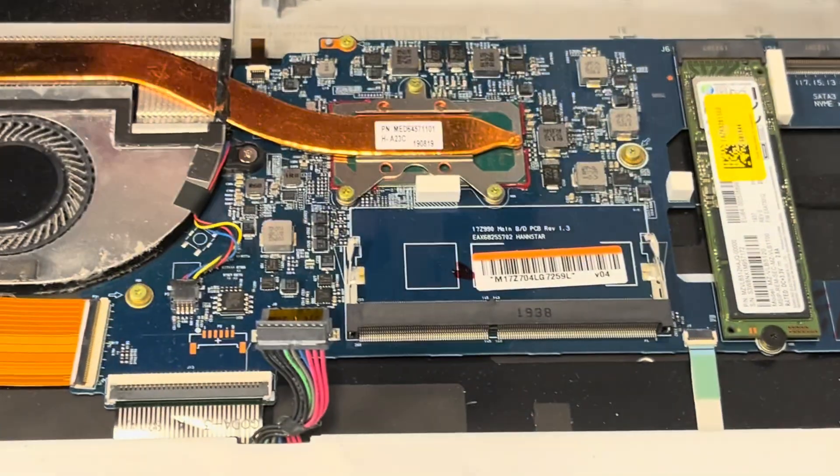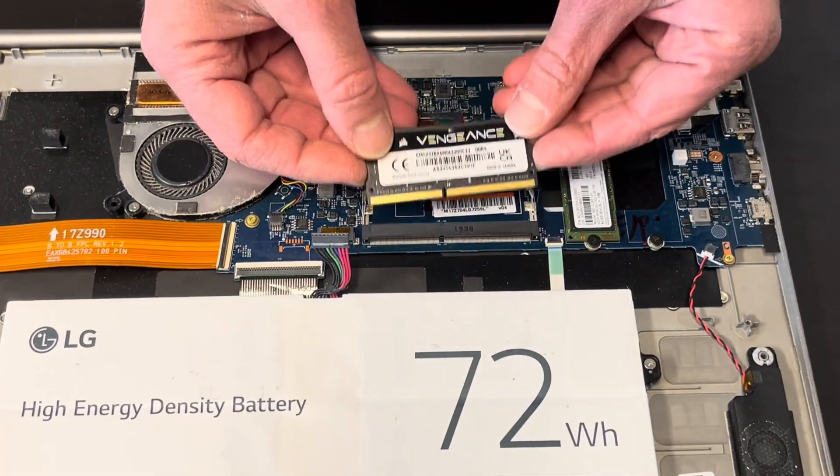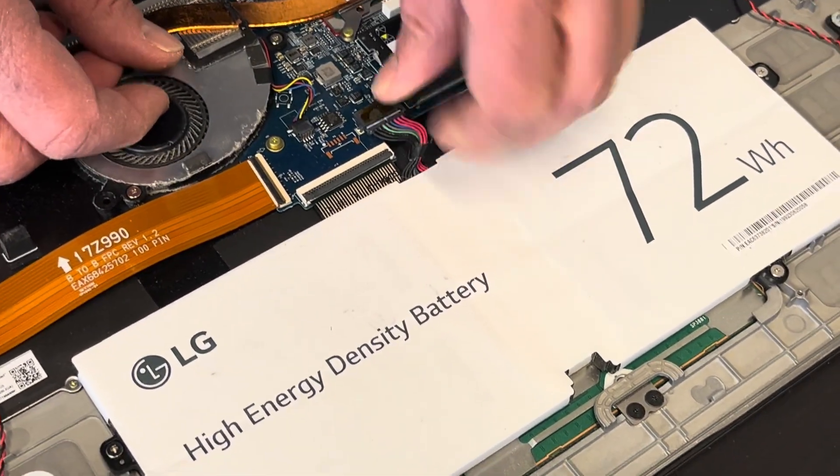That was 8 gigabyte memory. So now we are putting in the new memory. Let's connect the battery briefly and see if it boots up.